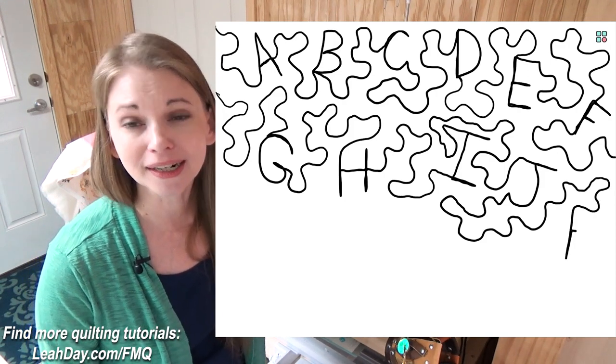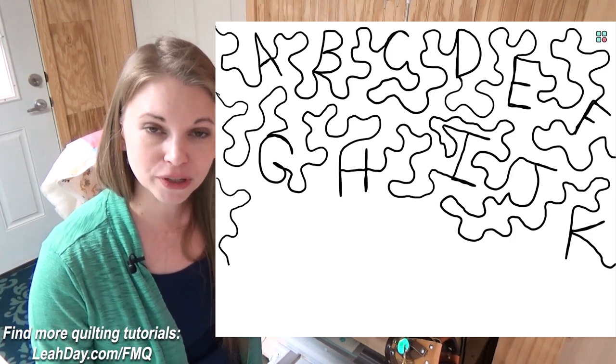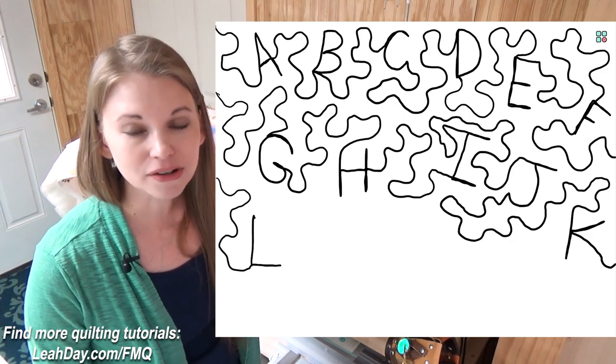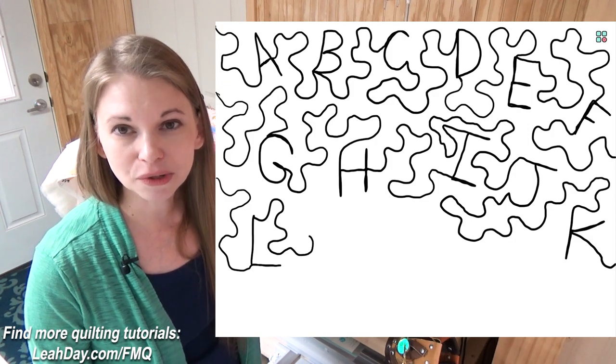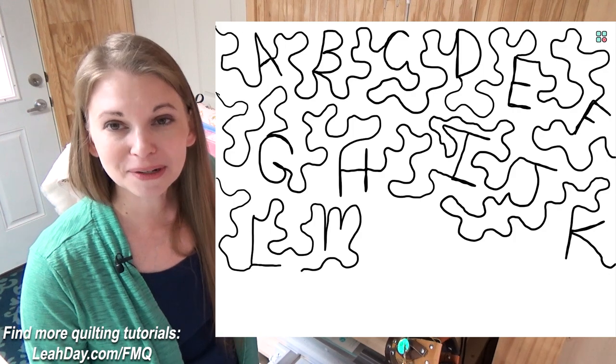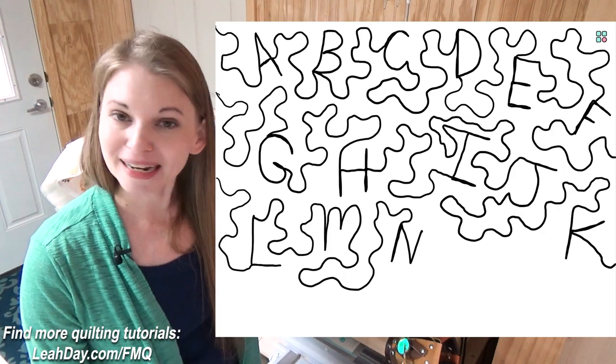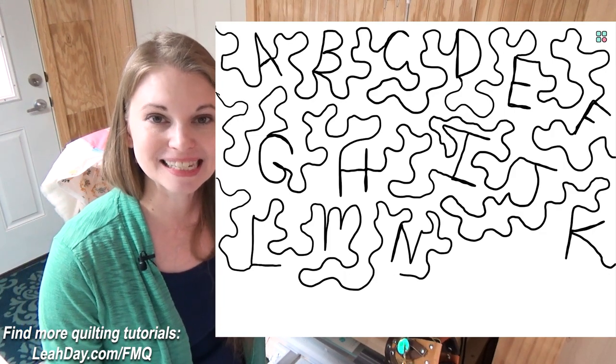It's a great skill builder. Not only are we going to build skills for travel stitching — that's stitching back over a previous line of stitching — you're also going to get a lot of spatial orientation skills: being able to estimate your spaces, being able to know when you're going to leave a gap, and figuring out a way of quilting it. So lots of creative potential here with Alphabet Soup.